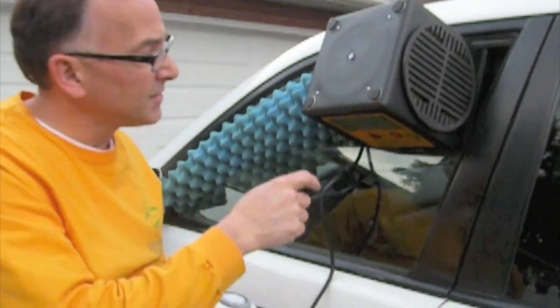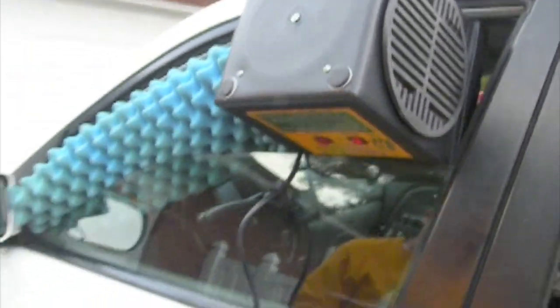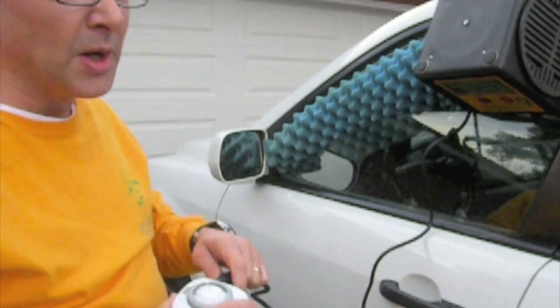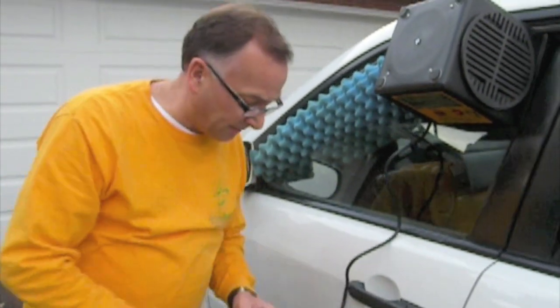Okay folks, you can hear it running. We've got the one side on — because again, it's a small space, you don't need the full output of this ozone generator. We're going to run this for half an hour and then come back to see how well it did.